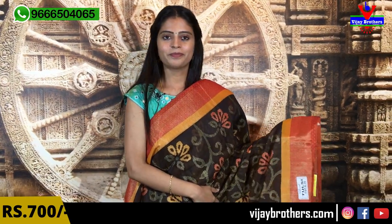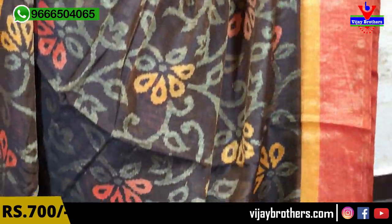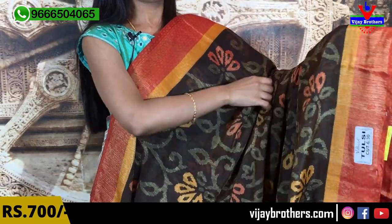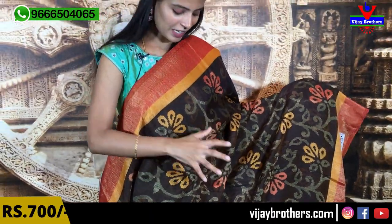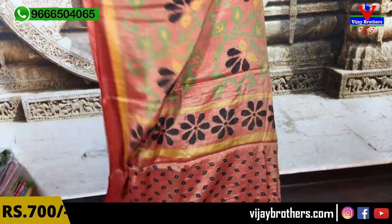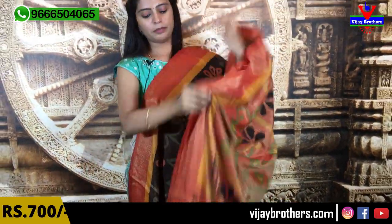This saree has a heavy shine — it is beautiful. First border, both the same size and same style border. It has a lot of tissue and a lot of shine. Orange and yellow. The body part is chocolate, and you can see florals — subtle flowers, small and neat. Blouse is a contrast brocade blouse. The price is $700.